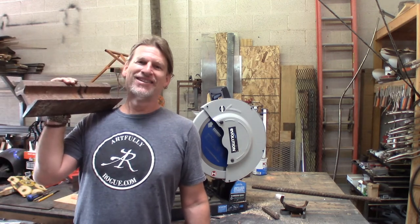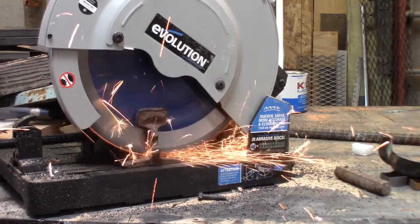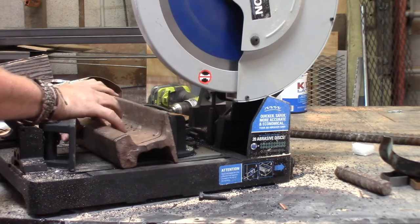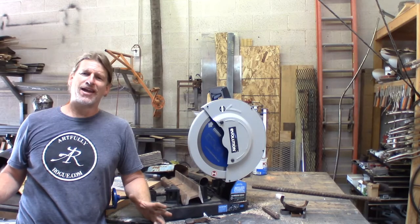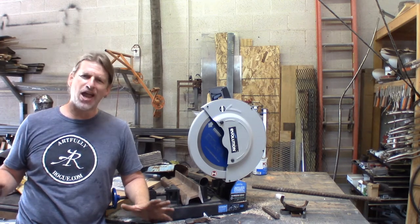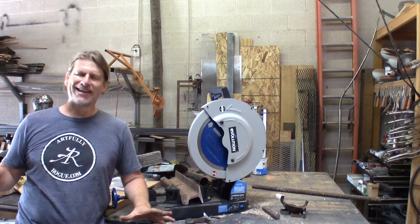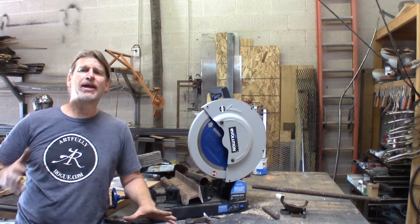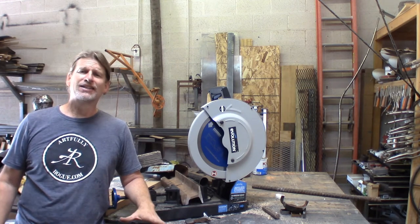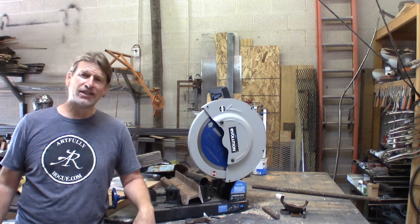We've tried a few of the reclaimed materials that I use, but now we're going for the big daddy. I would not recommend cutting a railroad tie every day with this saw — you have to take your time and you risk really dulling the blade — but as you can see, it went through the railroad tie without a problem. I turned it on the side for the last part of the cut just to make it a little bit easier and it went through like butter. The Evo Saw 380 from Evolution Tools is a rock star in the metal shop or even in the wood shop.